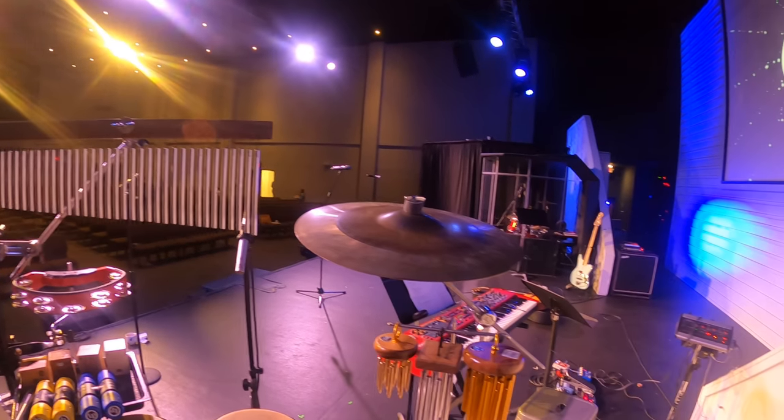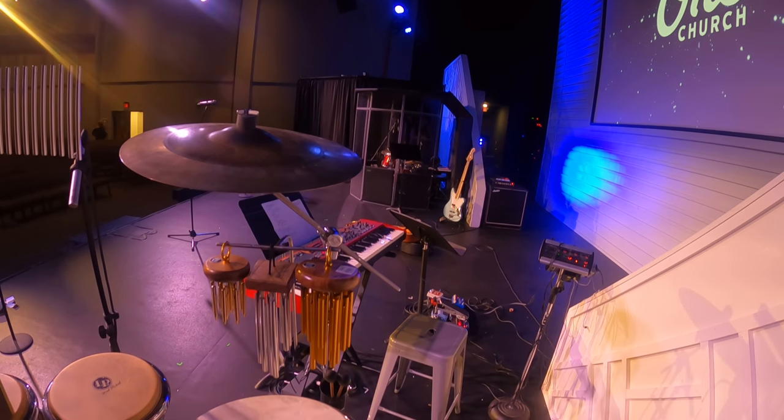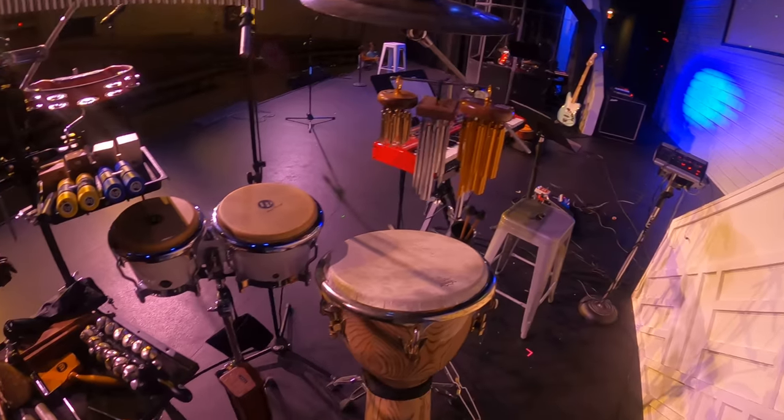Today there's going to be a play after church, so there's still stuff set up for the play. This is where we're at today.